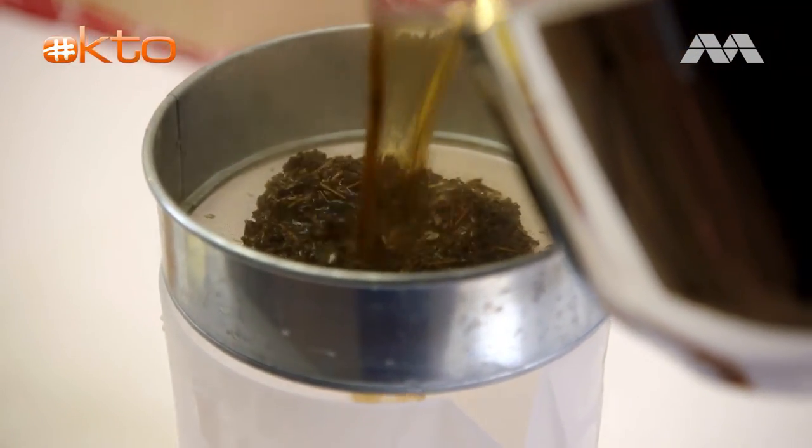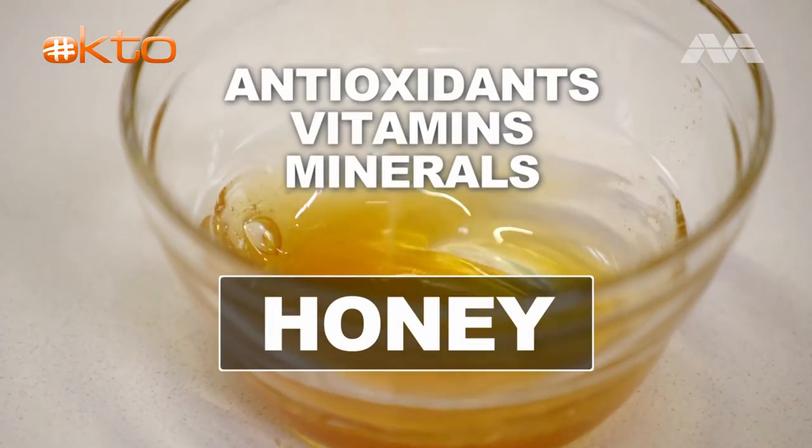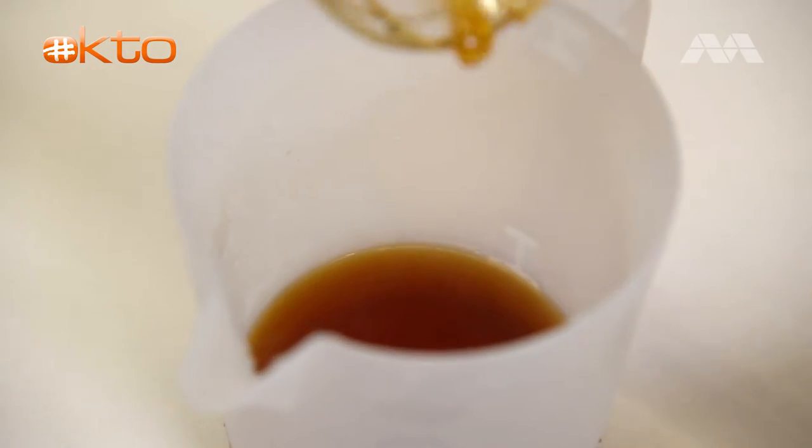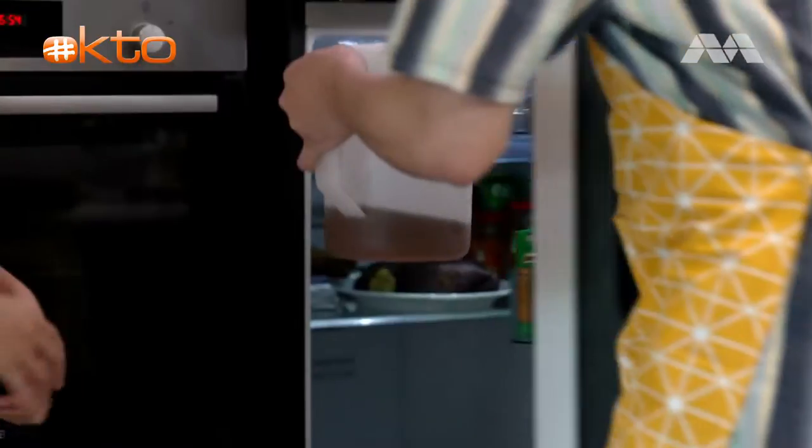Let's sieve it. Then we're going to infuse it with some honey — the flavour complements Hojicha very well. So we're going to put the honey in. Pop it in the fridge — yes, we can put it in the fridge.